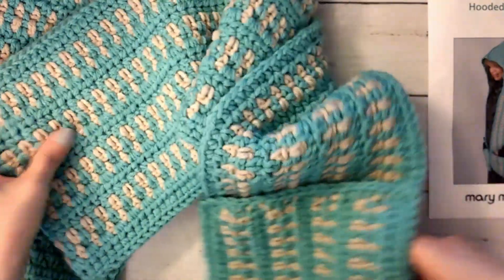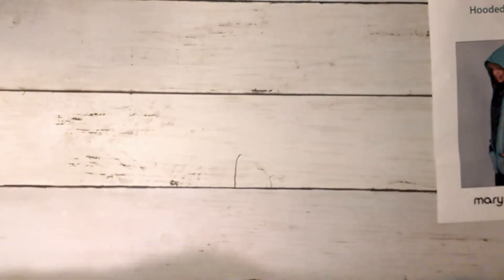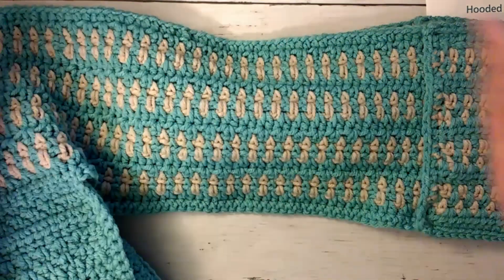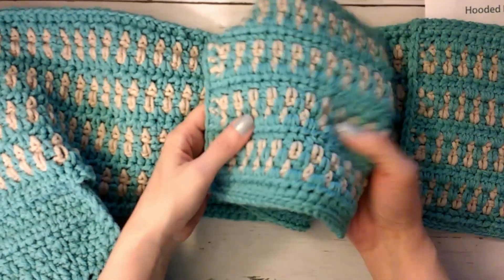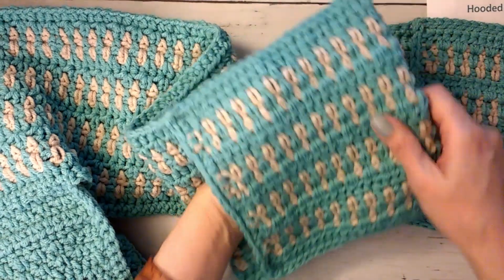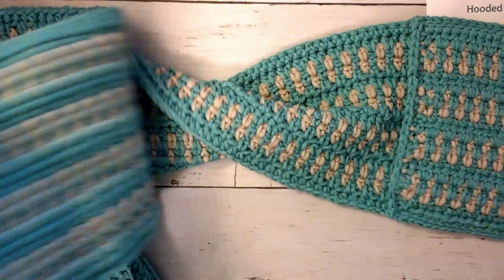It is fairly long. Folded in half and measured against my ruler, it's about 30 inches long for one half — after it's folded up and sewn for the pocket, because that's all you do: just fold up the end and sew it. So it's roughly 60 inches total for both sides.